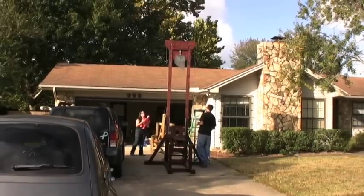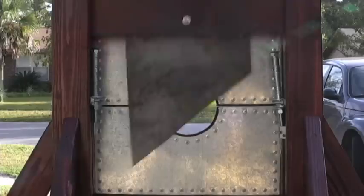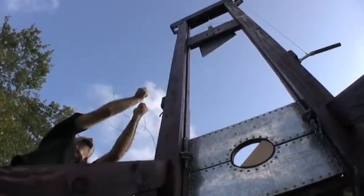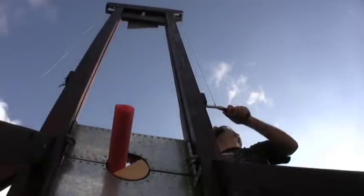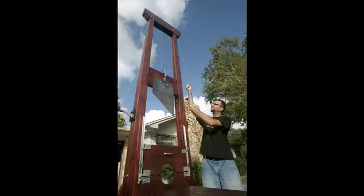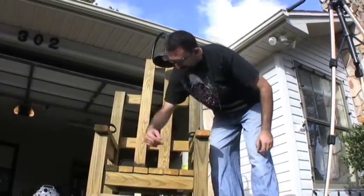Every single weekend I've been spending anywhere from 8 to 12 hours a day working on this thing. Since I built the electric chair last year, this year I was thinking about something else to do and the guillotine sounded like the most fun. It was a couple of weeks of trying to find different designs of guillotines to see how I wanted to build mine, and about three months of working on it. To me it just seemed like a fun project. Last year when I built that electric chair, that was an easier project.